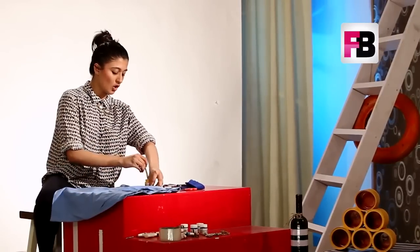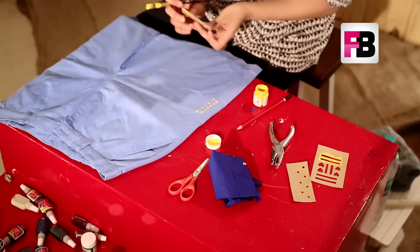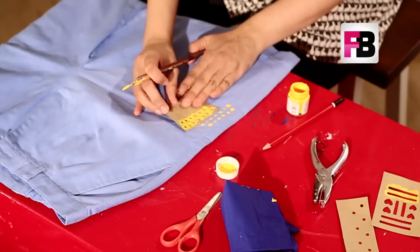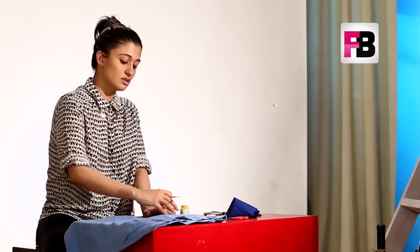Once you place the stencil on the area you want to paint, take your paintbrush and simply start coloring. Take your stencil out and see how it looks — if it's all perfect, go ahead with another placement. With this stencil I'm trying to create an abstract design around the middle of the shorts towards the belt.